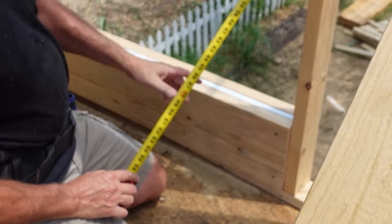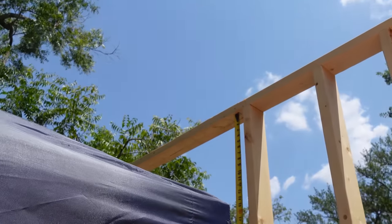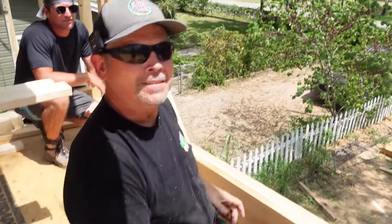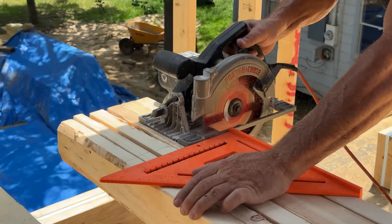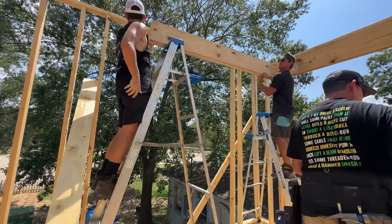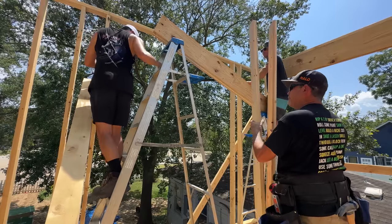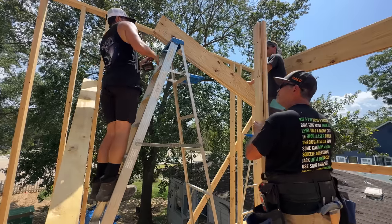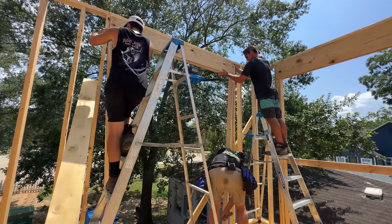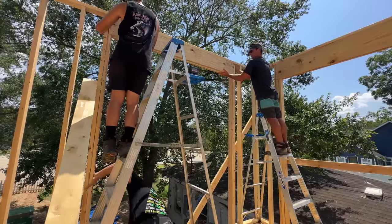We've got all three headers built. To measure for the length of my jack studs, I lay the header at the bottom and put my tape on the top plate — 95 and 5/8 inches. We'll cut six jacks at 95 and 5/8.